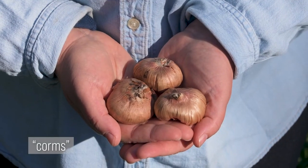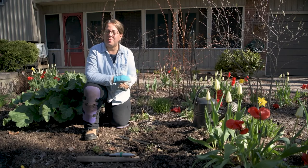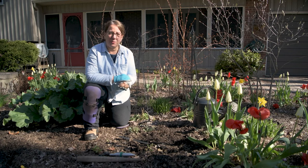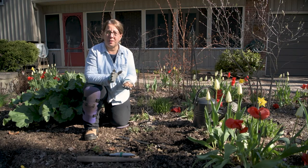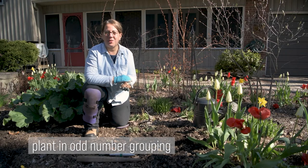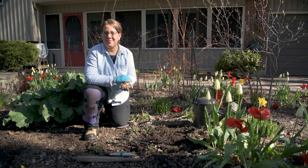Gladiolas are started as corms, and you'll want to start them in the spring when the danger of frost has passed and the soil has warmed up. Gladiolas look best when they're grown in groupings of odd numbers, so in this case we'll be growing them in threes, or you can grow them in seven or even more. So let's get planting.